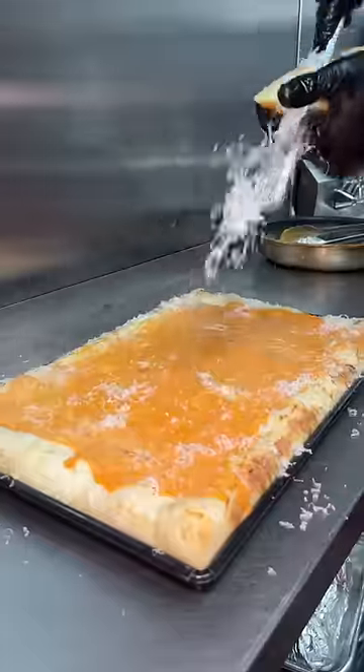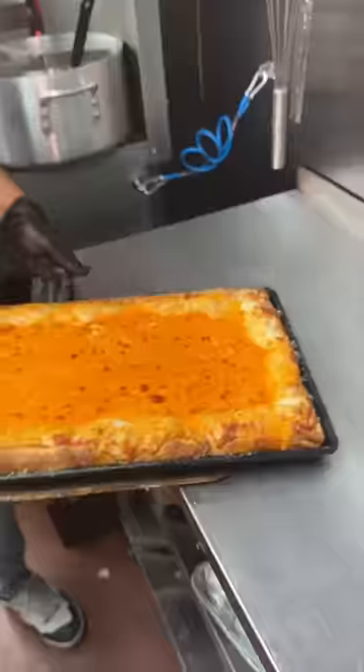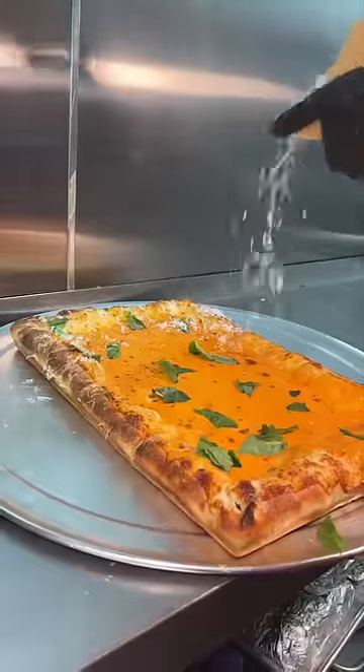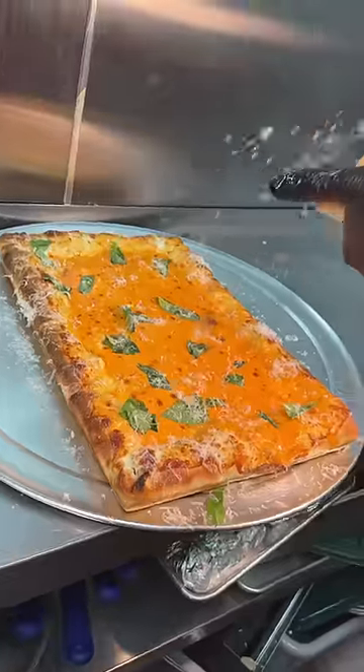Some freshly grated Parmesan cheese and into the oven one last time to look like this. They slide it out of that tray, finish it with basil and more Parmesan cheese, then slice it up.